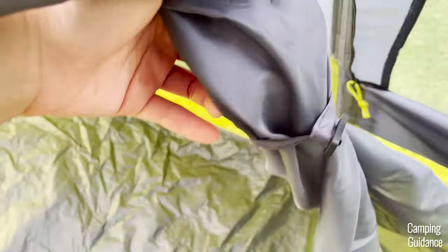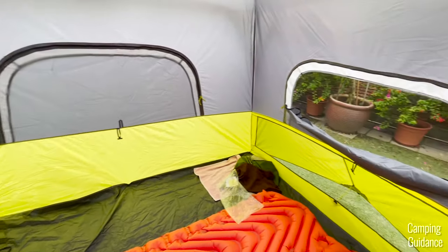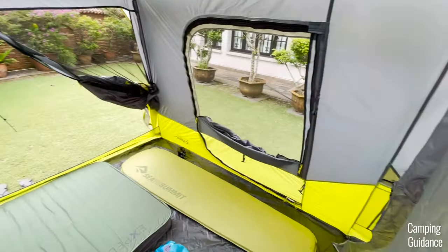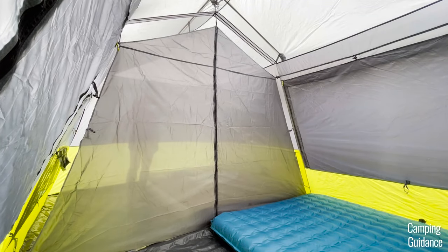There are two things that I didn't quite like about this divider. First, one room on the left side of the tent will have only three windows and no door, while the other room has one window and two doors. And second, it's so see-through. You can almost see the entire room through the divider.